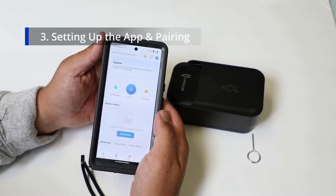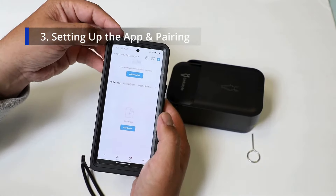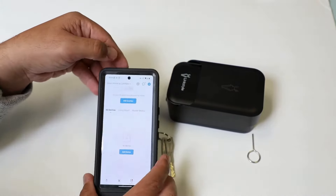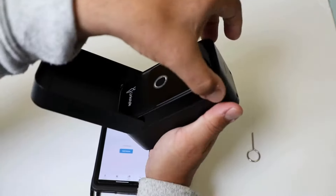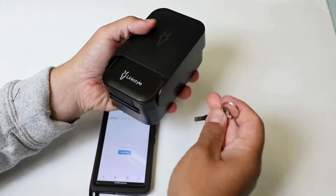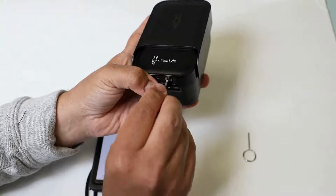Now that you've downloaded your LinkStyle app and set your home screen, it's time to add your devices. Your next step will be to reset your Matrix lockbox so that you have it in pairing mode. To do this, you have to open it. If it's locked, you do have your emergency keys, so you can use that to open your lockbox.